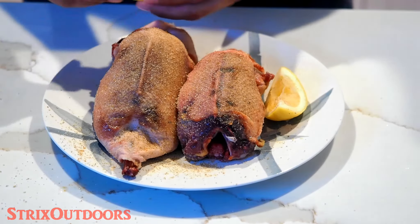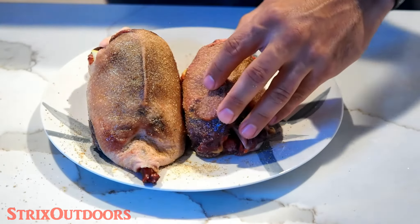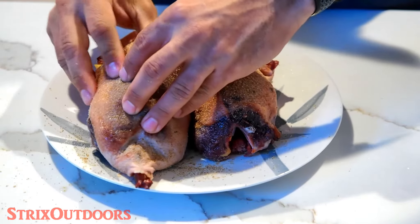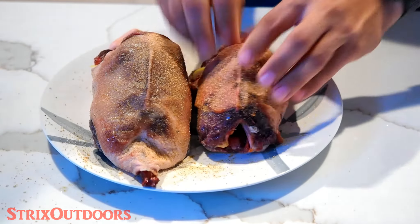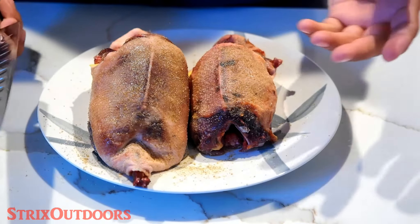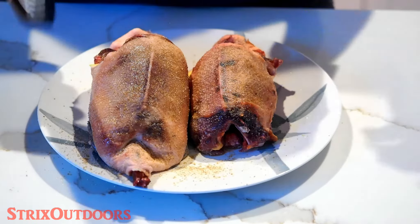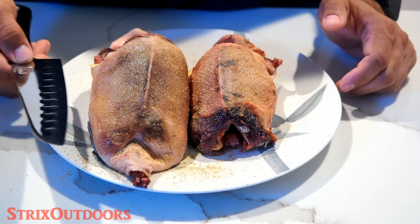We're also going to be stuffing lemon wedges inside the birds, along with pieces of jalapeno and wedges of onion. Another step I highly recommend is to score the skin on the ducks. This allows some of the fats to render out and crisp up the skin a little bit better. This is something I normally do before applying the seasoning, but you can still do it now. You need a really sharp knife to make these little fine cuts.